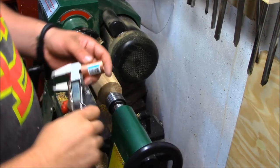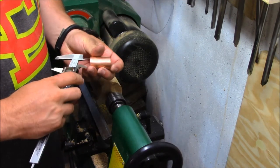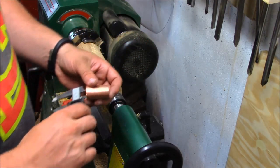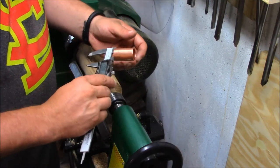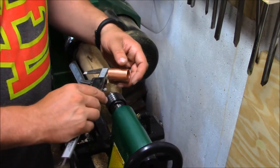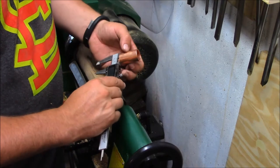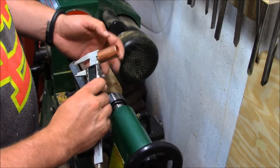I'm going to create a little tenon on here to accept my little collar. This is just a piece of copper pipe fitting, and taking my measurements from it — which is about 0.88 — I want to be a little bit over that to get a nice snug fit. I'll cut this fitting down a little bit, probably cut it in half, and go from there.